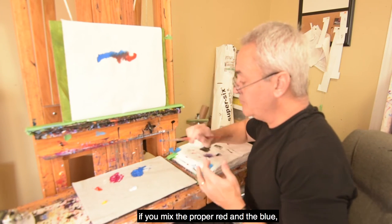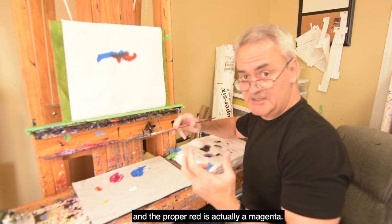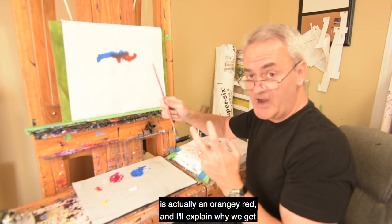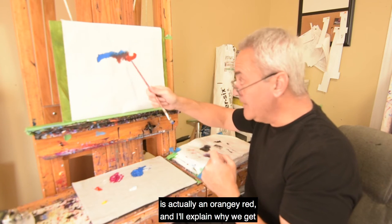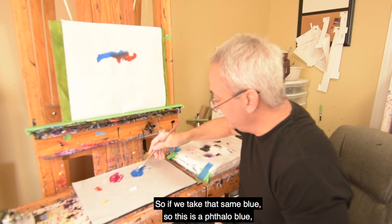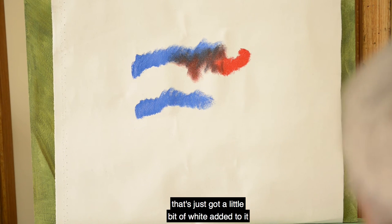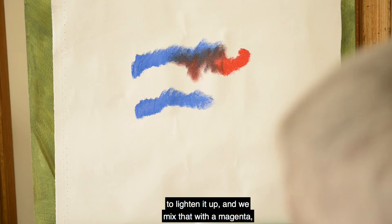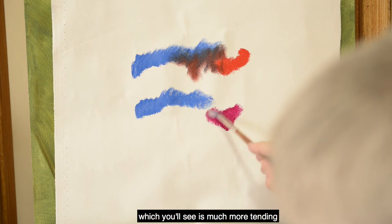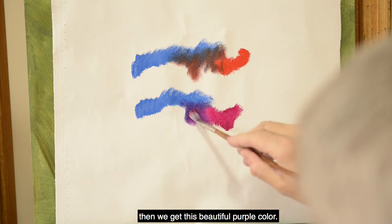Well, that only holds true if you mix the proper red and blue. The proper red is actually a magenta. A cadmium red medium is actually an orangey red. I'll explain why we get that grayed-down version. So if we take that same phthalo blue — with just a little white added to lighten it up — and mix it with a magenta, which you'll see tends towards a purpley color, then we get this beautiful purple color.